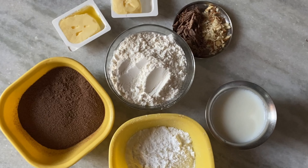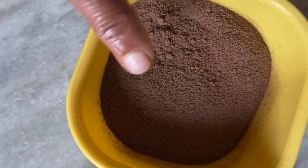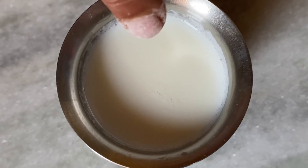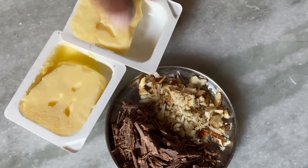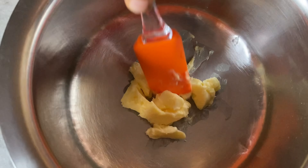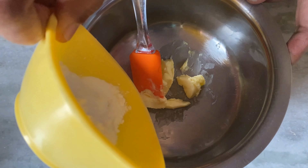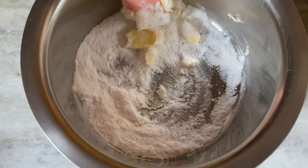I am going to use a cup of chocolate powder and sugar powder. Then I am going to prepare a bowl of butter.